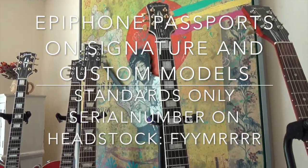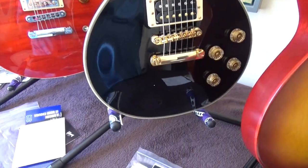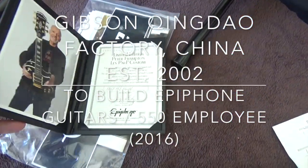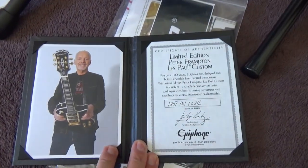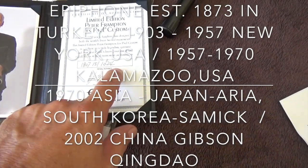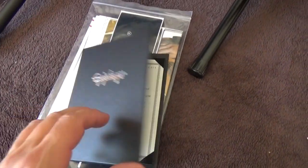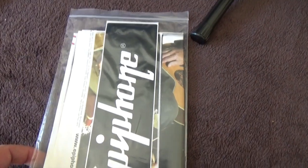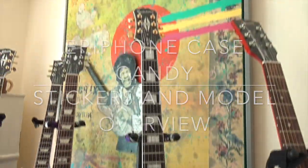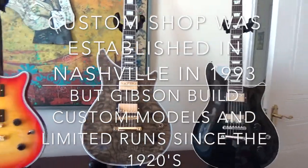The exceptions for Epiphone are the signature models or the custom shops, like this Epiphone custom shop — those come with a passport where you can find the model number and serial number and the year it was made. But usually Epiphones just come with some papers that don't provide much detail. The guitar you hold in your hand tells more than the papers.